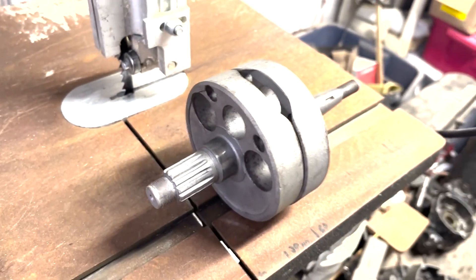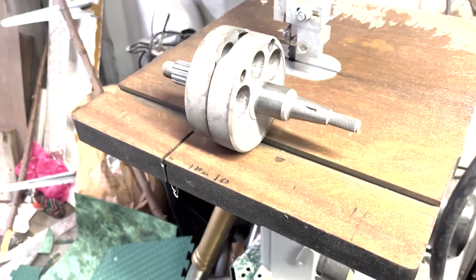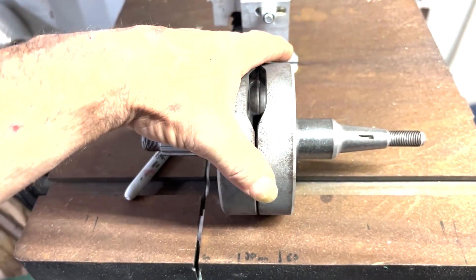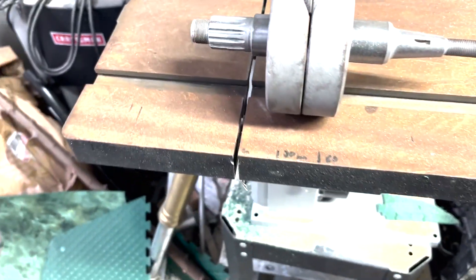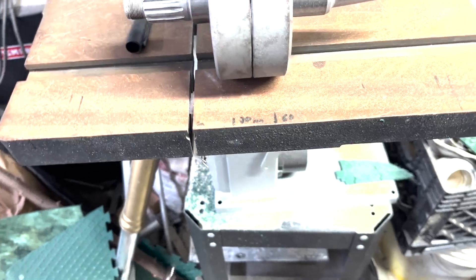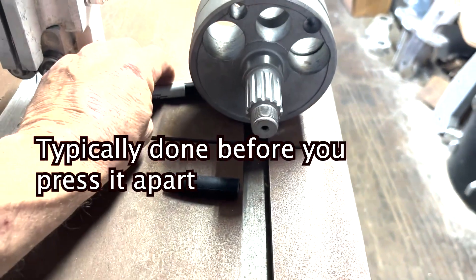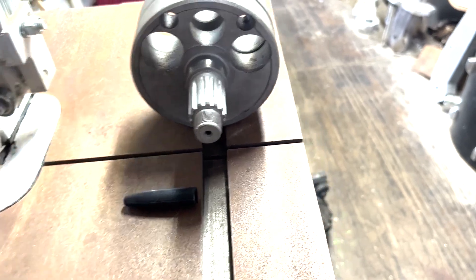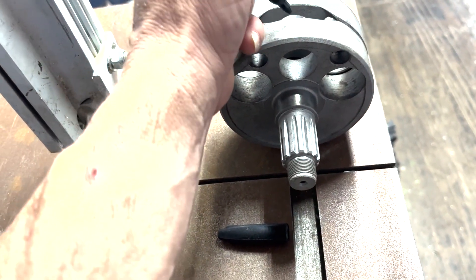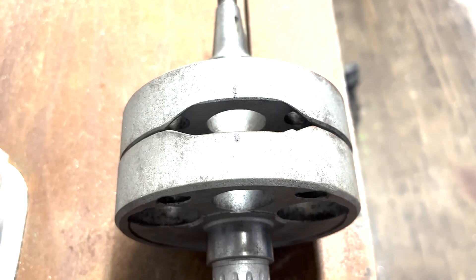Here we have a crank that I pressed apart god knows how many years ago. Now I'm putting a rod in it — sandblasted it, it's ready to go, polished the surfaces. We need reference marks when we put these things together. Reference marks are a needed thing. Put it on something that makes it sit flat, find a straight edge, make a reference mark, go to the back side — another reference mark — and across the top. There's a smaller reference mark.